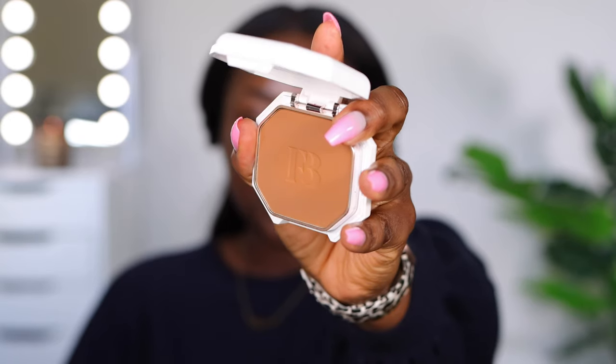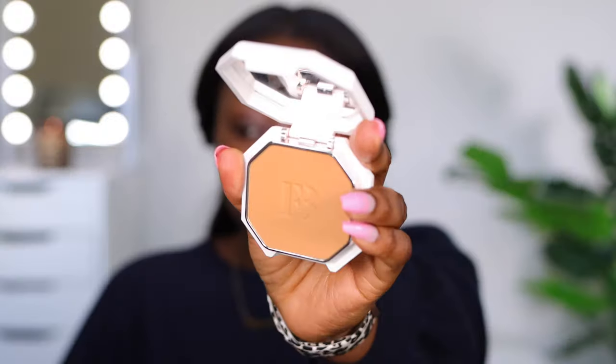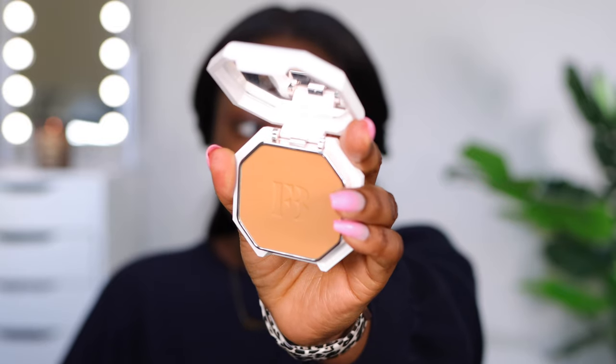Okay, with the Fenty Beauty by Rihanna Powder Foundations — this is 450. I have 430 that I thought was going to work for me but it's not going to. I could highlight my under eye with it but I'm not sure. I'm going to get 390 and my intention with this is to highlight under my eyes. Now I'm going to be doing my face with the powder by itself. I don't know what that's going to mean for the longevity of it.